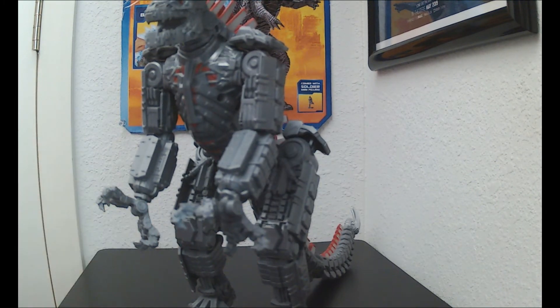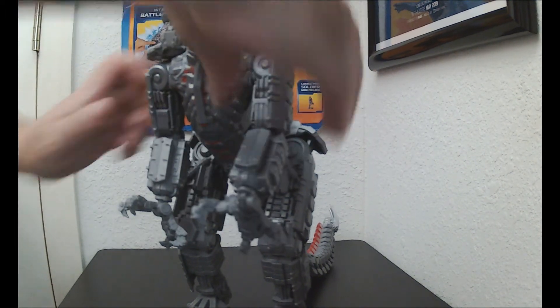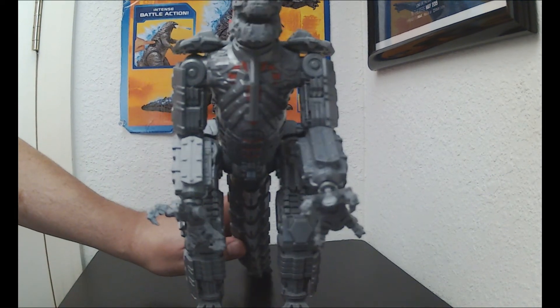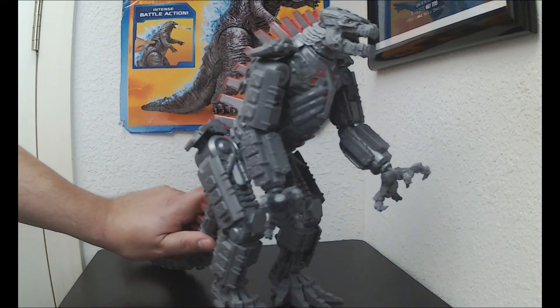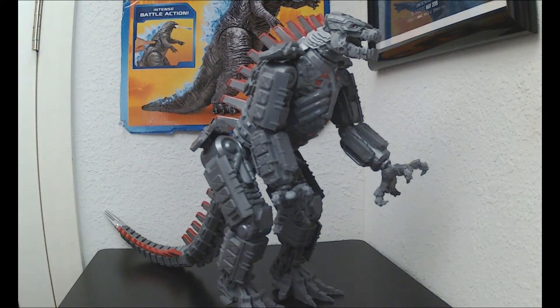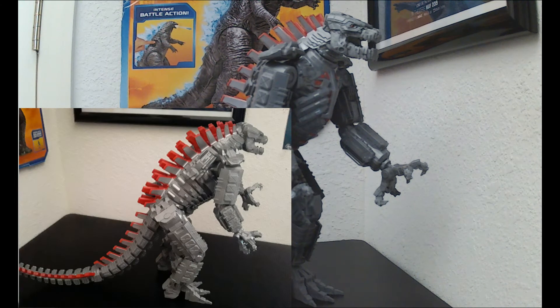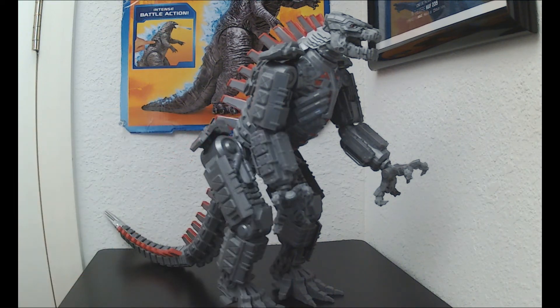I dig it — it's decent for 20 bucks. Scalpers and price gougers are really upping these prices on Amazon, eBay, even on Walmart.com — sellers supposedly selling this figure for up to $80. It's just crazy. But for the original price of $20 — I paid $21.94 — it looks great.